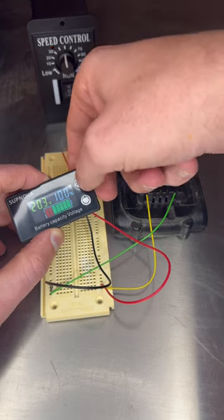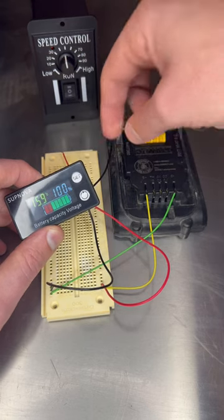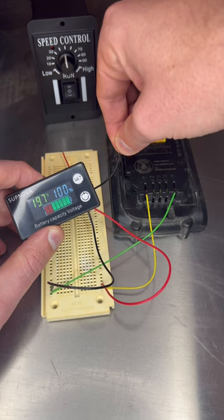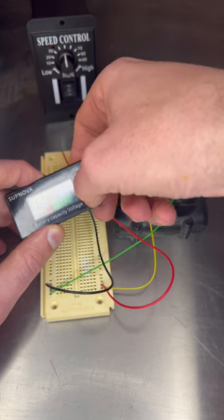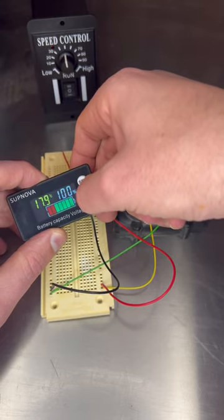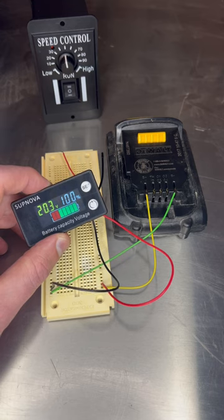None of the buttons seem to work, but the temperature is working. Back to volts, temperature — cool. It's a cool little thing. Success!